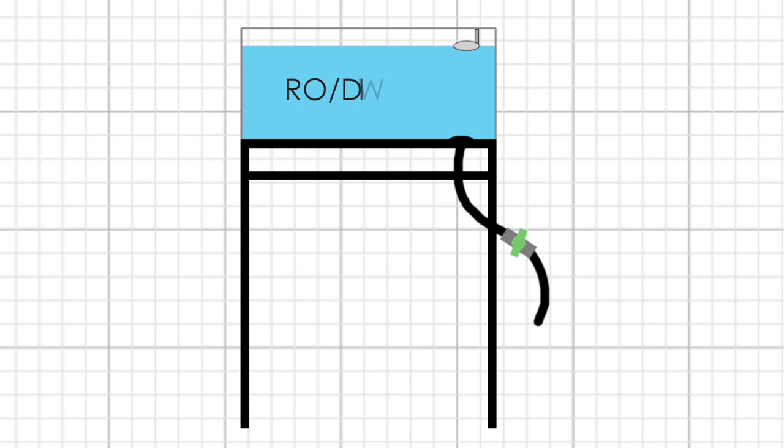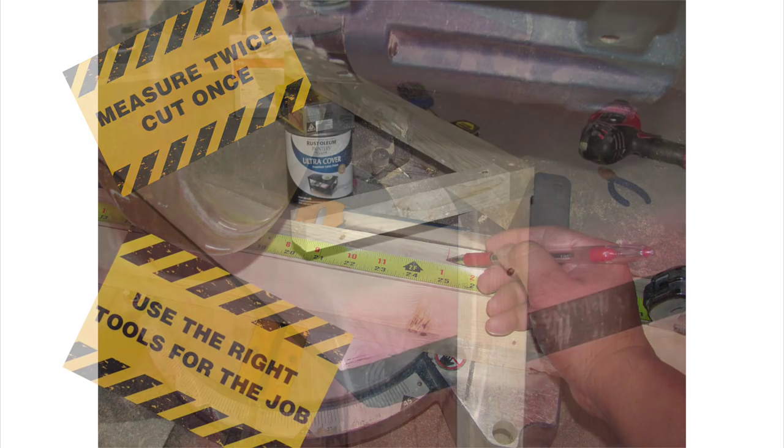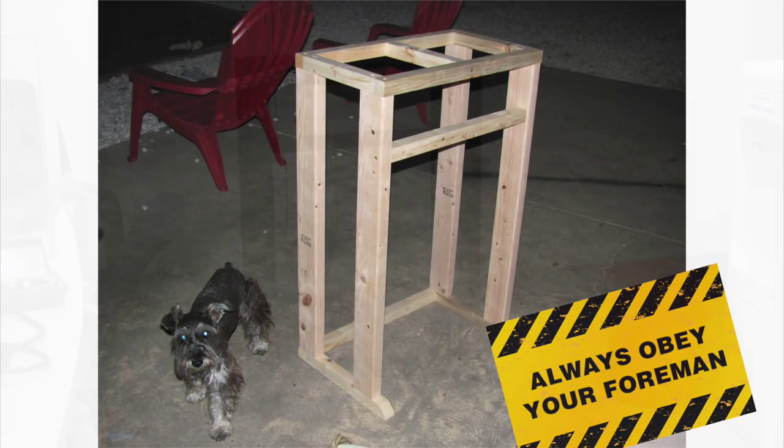For the water station we needed two separate containers — one for storing fresh RODI water and one for mixing saltwater — but we were limited on space. Therefore we built this wooden stand out of two-by-twos and two-by-fours and applied a coat of black paint to help protect it from water spills.